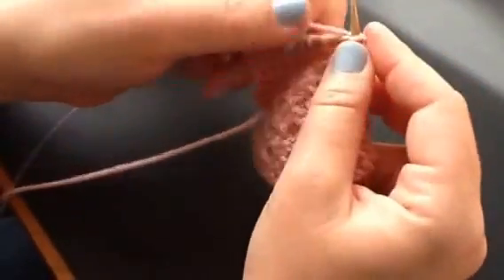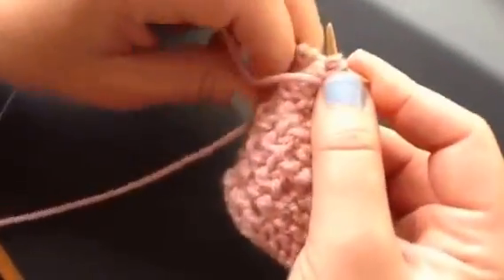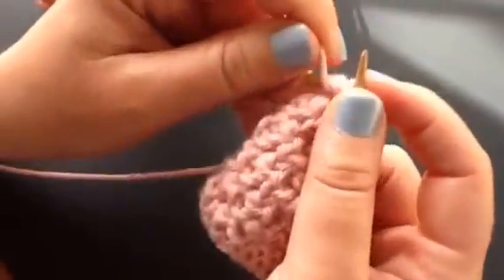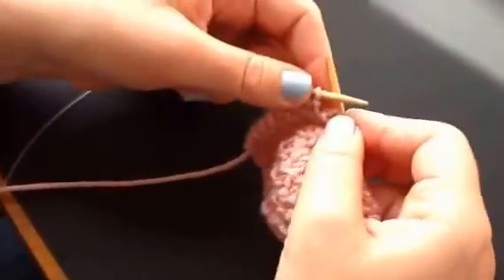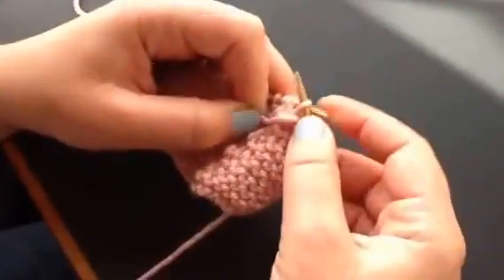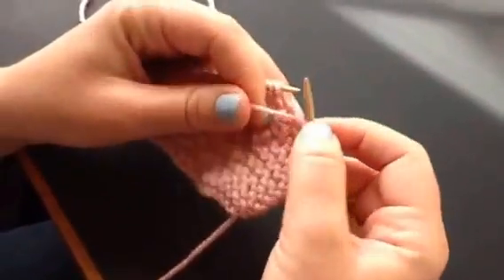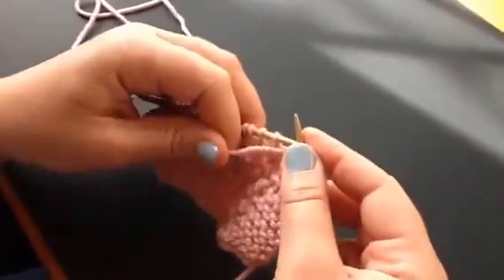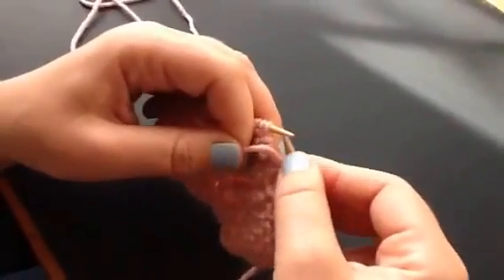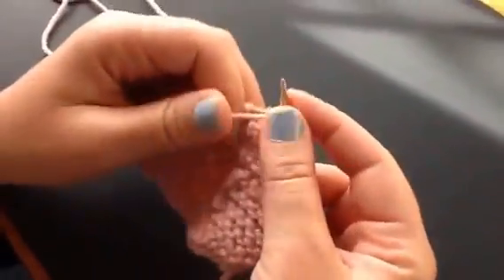So this is our third one, and then we're going to purl together. And then I'm going to knit my little border — that'll be the end of row two. For row three, it's just another row of purling across on the right side. You just purl all the way across until you get to your border, knit your border, and get ready for row four.